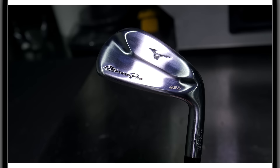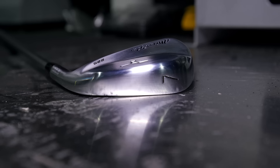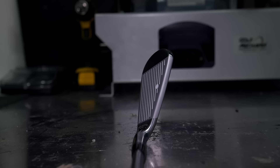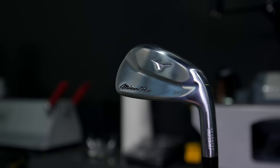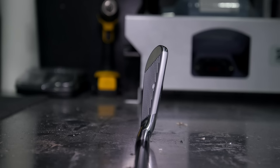Welcome back to the channel. Today we're doing the Mizuno Pro 225 iron — probably the most anticipated of the Mizuno Pro release. The HMBs last year got tons of good feedback, and I saw lots of them in bags at different courses. The one complaint was that people wished they were a little more compact. They definitely answered that.